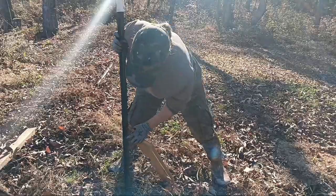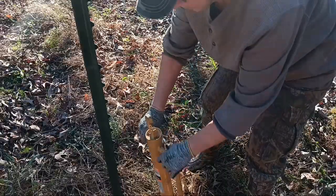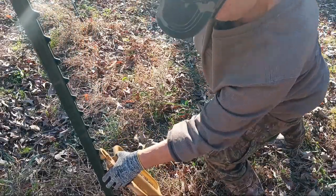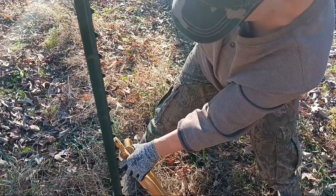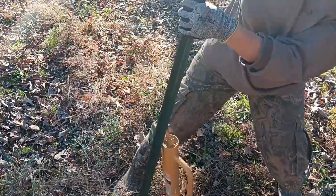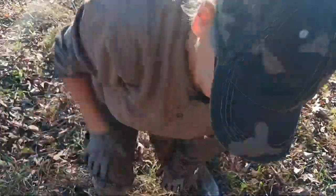Two more to go. I did it! Now I just got to go gather them all up and take them out to the front and start pounding them into the ground where I want them.